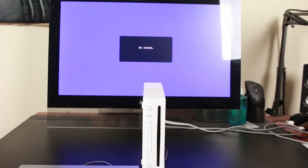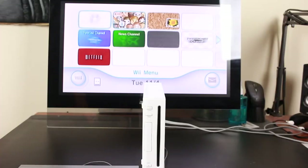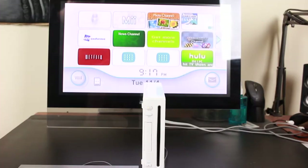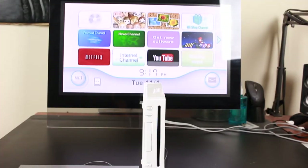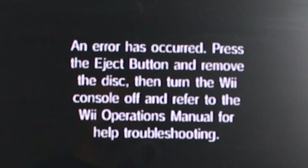It came with all of the cords, the sensor bar, and the video connector — everything was there and ready to go. Of course I'm going to grab it and plug it in to see if it works. And it turns on. Here's the problem: I quickly realized why this Wii was sitting in the trash — it doesn't play discs. Anytime you try to insert a game, it says 'no CD, please shut it off and contact customer service.' But rather than throw it back in the dumpster, I said: challenge accepted.